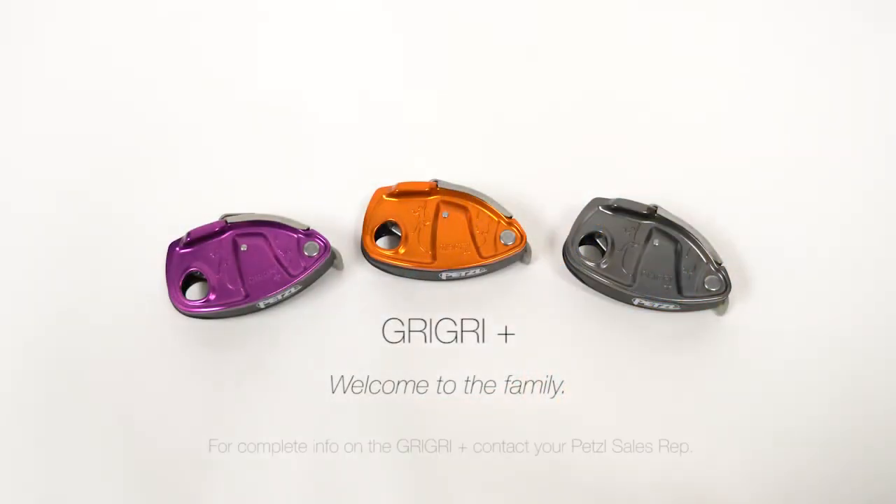The Grigri Plus is a great new belay option for the modern climber who desires specialized features and advanced performance.